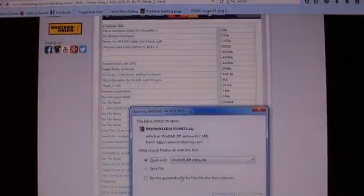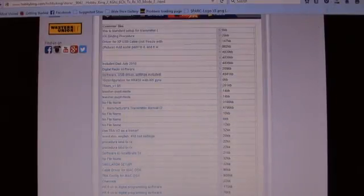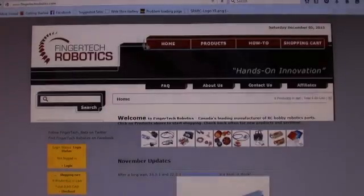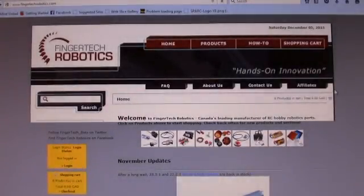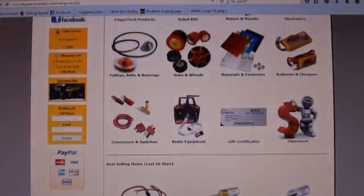This will download the file — we'll save that. It is a zip file, it will need to be unzipped. The next place we're going to go is fingertechrobotics.com. This is a great parts resource and they also sell the same radio if HobbyKing is ever out of stock.